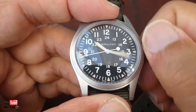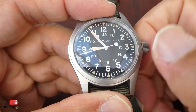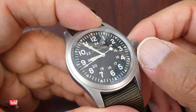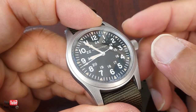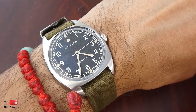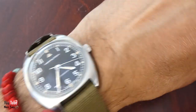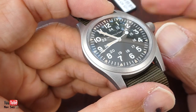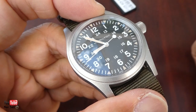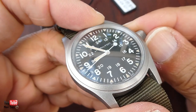Yeah, completely disappointed. I'll wait and see what happens. I'd much rather keep the Pioneer. For the Khaki Field I'll either get a refund or get another one. Since I got it at such a great deal it could just be a spare watch or a gift for a family member.